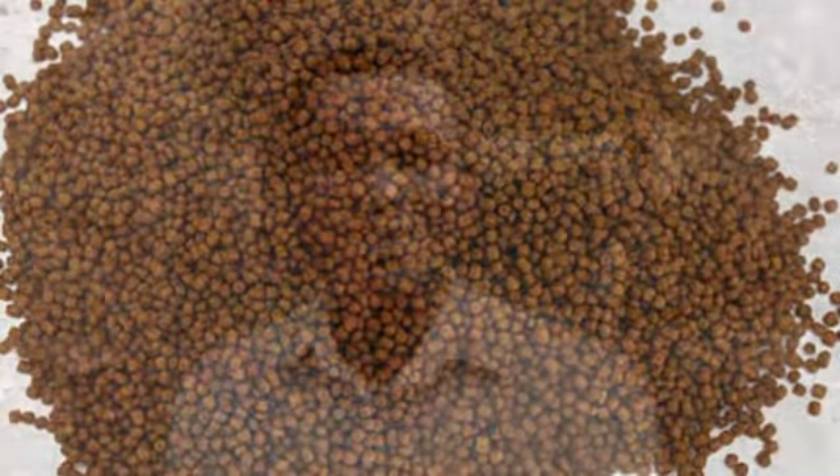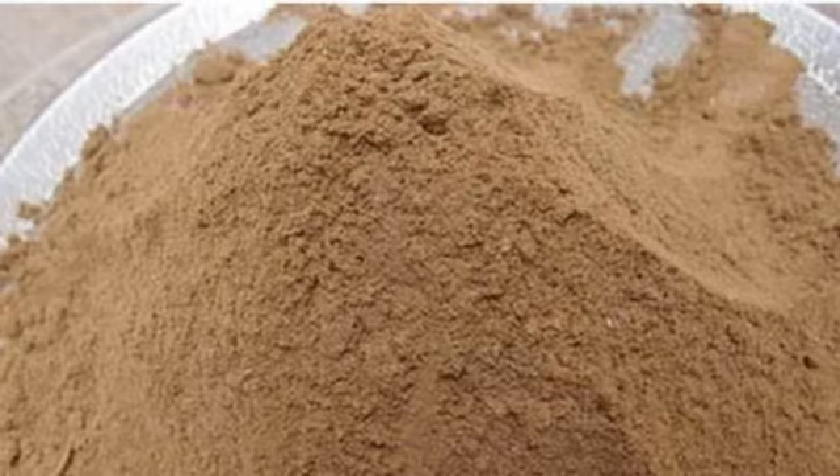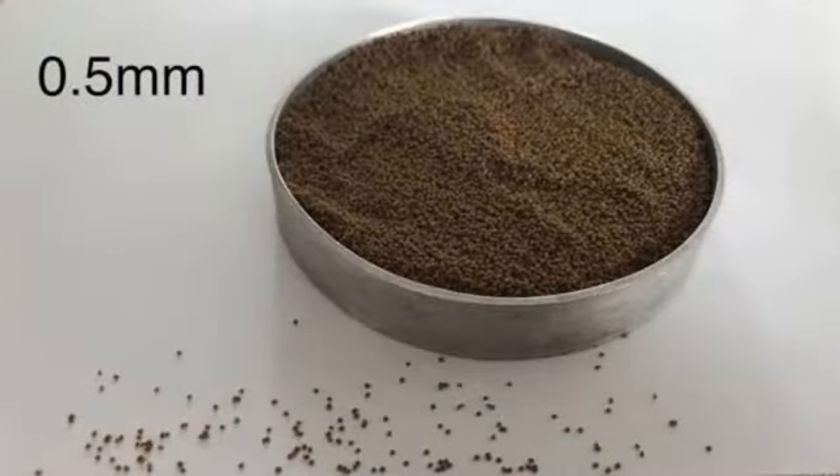These feeds come in different sizes. You can get size 0.2mm, 0.5mm, 0.8mm, and then 1mm. From 0.2mm to 0.8mm or 1mm, those sizes are used in the hatchery by those who produce fish, because if you don't know how to handle fish at their smaller level you will get them killed. But once you get to post-fingerlings or fingerlings, you can start with 1mm feed.